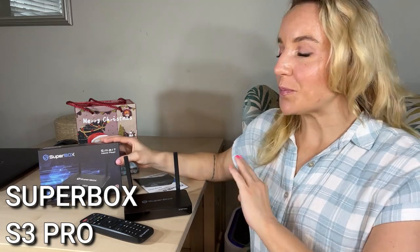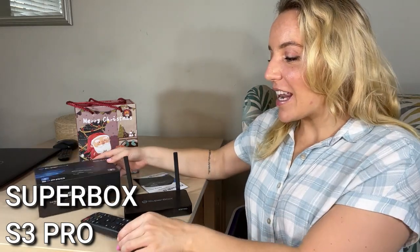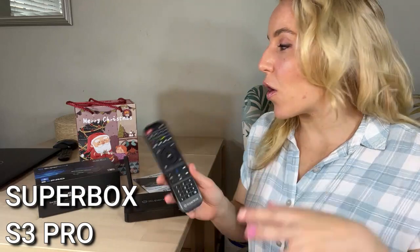This is the latest and greatest Superbox. So if you are a fan of the Superbox just like I am, then you are going to want to check this out. It has the latest technology and spoiler alert — it has voice control. This is the only Superbox media player that has voice control.